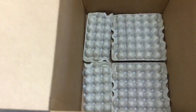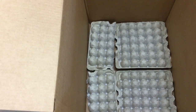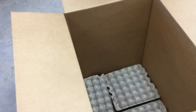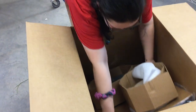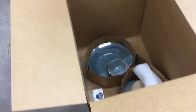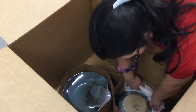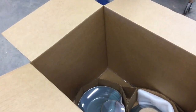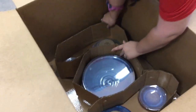UPS and the postal service say that you have to have two inches all around the box away from anything you're shipping. On the bottom we have these egg flats, which provide those two inches before the cardboard with the pots goes in. That's just a precaution we take — a lot of times we don't have to do that. Here comes the next set.